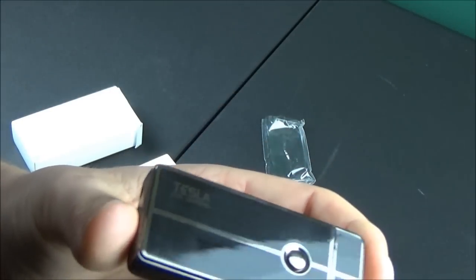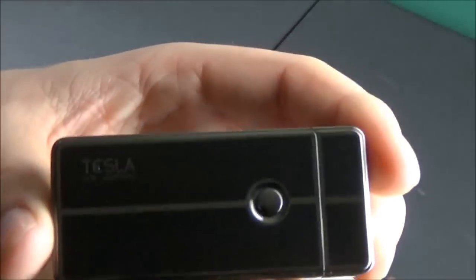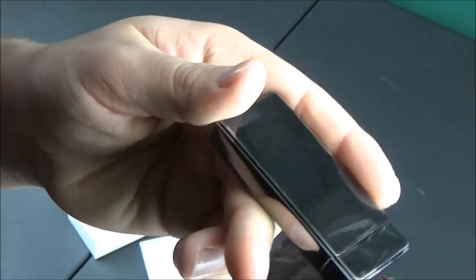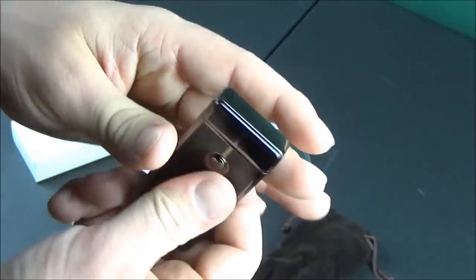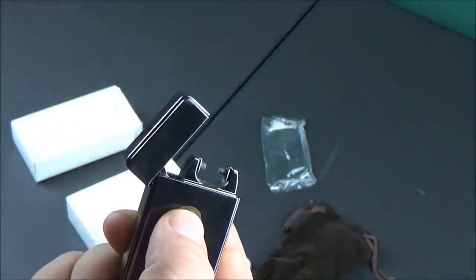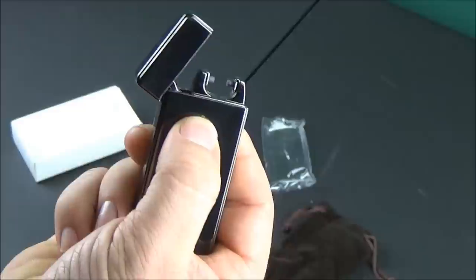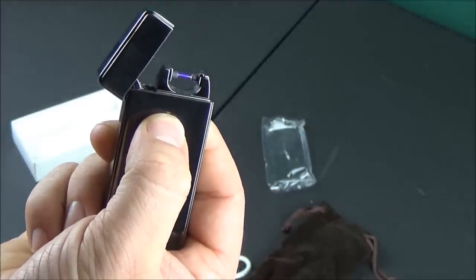Looking at the lighter, it has one button on the side that you hold down to activate the little electrical arc — it's kind of a purplish color, and I'll show you that in a couple of moments. There's a lid on top that you flip open, and on the very bottom there's a micro USB port for the charger. Flipping this open and holding down the button to see if it's charged — and it is. They ship it out with some charge so you can use it right out of the box.